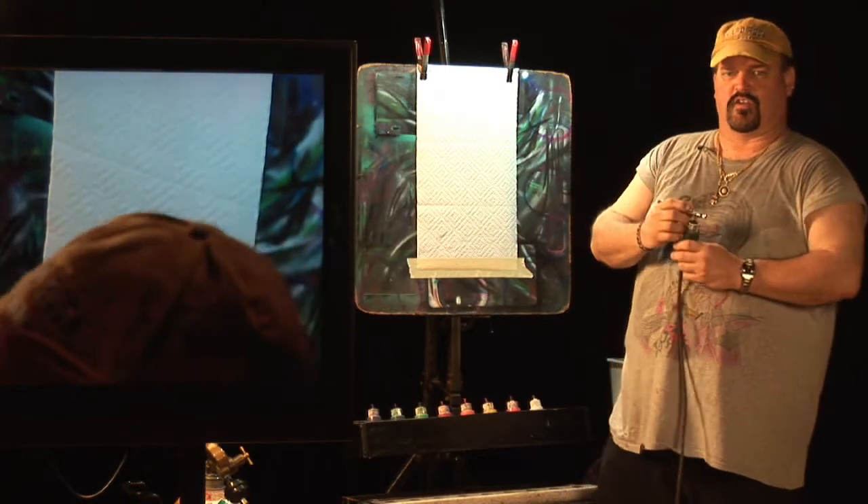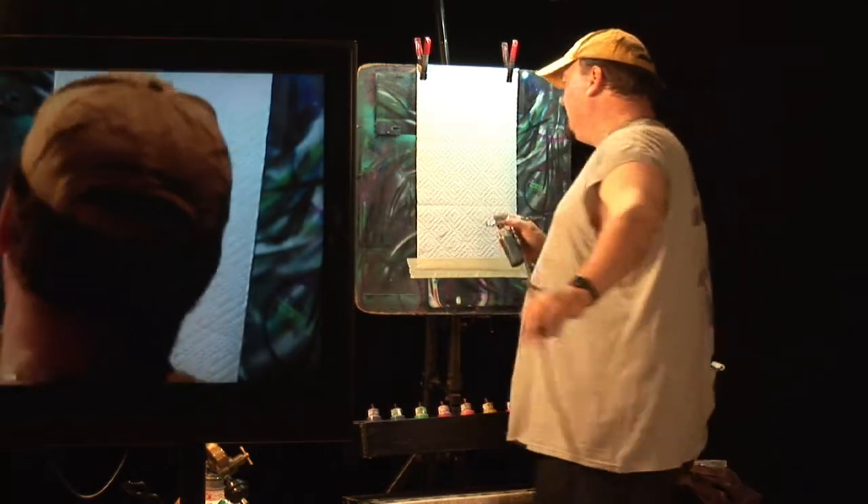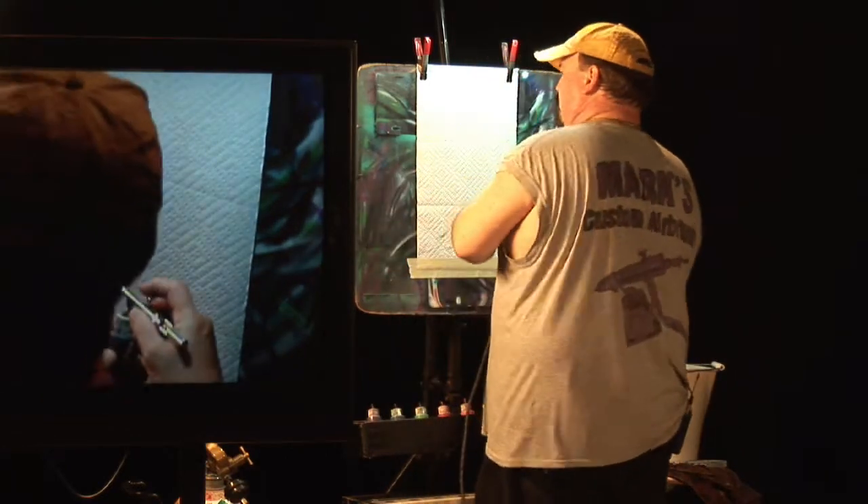Let me go ahead and give you a demonstration here of how the airbrush works. Today we're going to do a simple beach scene.